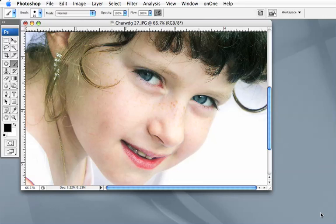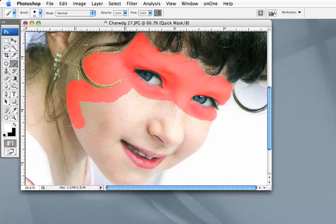I've got a little girl here with freckles that I want to get rid of. The first thing I'm going to do is mask out those parts that may be affected. I start by opening up the Quick Mask, either hitting this little button here or hitting the Q key, and then I start painting in Quick Mask. Once I've got all the bits that I need to cover, I exit the Quick Mask.